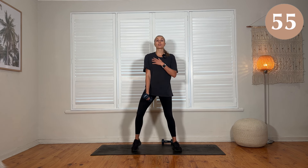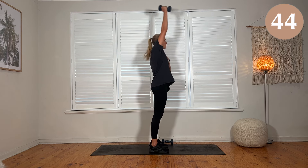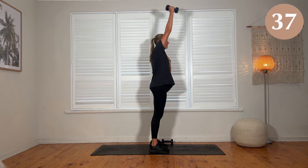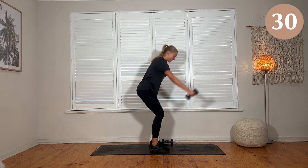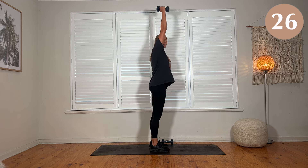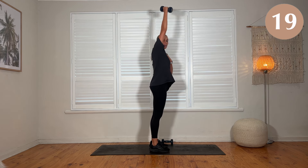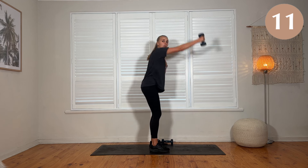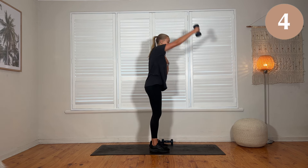Single arm swings now. The dumbbell is going to be held here with one hand across the chest. Set the feet a little bit closer. Swing the hand back and up, back and up. Back of the fist is facing to the side — make sure you don't hit your knee. Keeping those heels on the floor, weight going through those heels as you go back. Pinch the hip back, swing it up — getting that heart rate up a little bit.